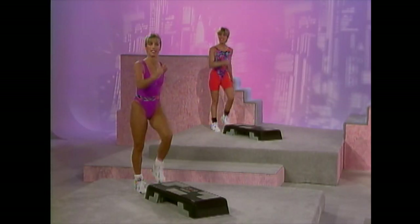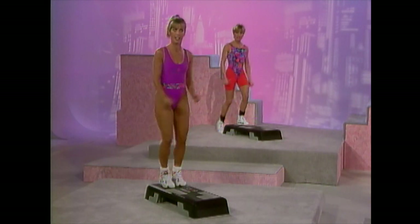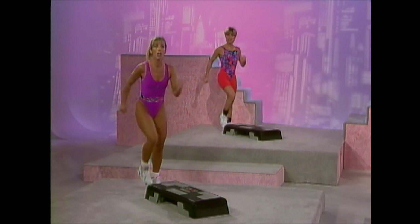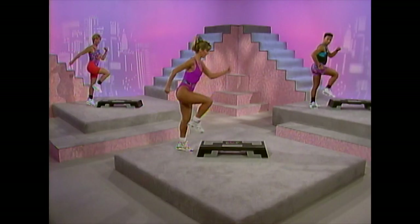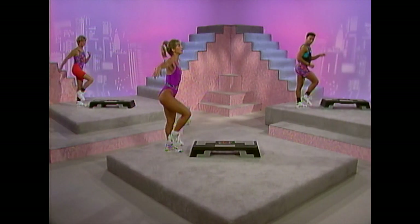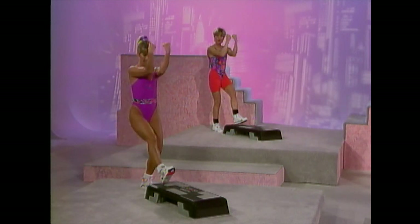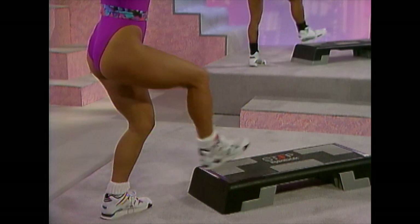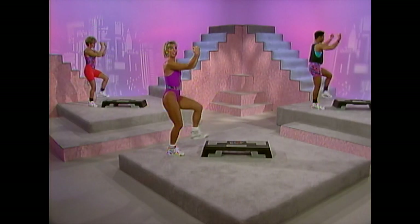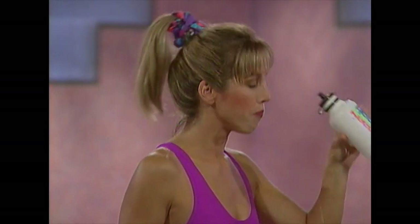Take it down. Now push-ups — let's work those chest muscles. Let's begin: ready and down, up, down, up, down, out. Lift your toe up, back is straight. Using your pectoral or chest muscles. Cooling down — last one. Take a good deep breath. Now grab some water. I needed that. Now remember to drink plenty of water before, during, and after exercise.